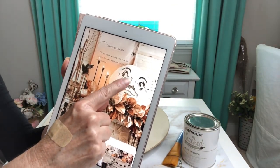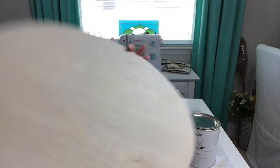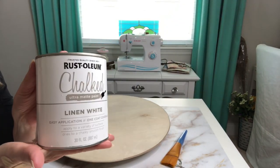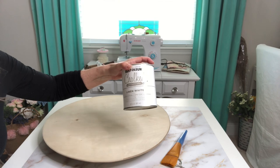We're going to be starting with our rounder and I'm going to be giving my wood rounder two coats of paint on both sides with the Rust-Oleum chalk paint in linen white. I'm going to be painting this off-camera because I know you guys know how to paint.